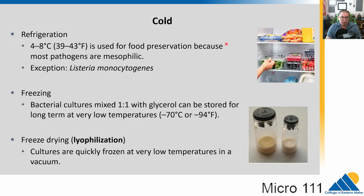We also have methods of reducing microbial growth that don't necessarily kill microbes but restrict their growth. Cold is one such method. Refrigeration at 4 to 8 degrees C is used for food preservation because most pathogens like mesophilic conditions — around human body temperature of 37 degrees C. When you lower them to around 4 degrees C, they stop growing. The exception is Listeria, which can grow at this low temperature, making it a common foodborne pathogen.